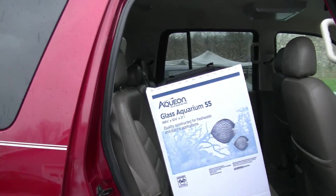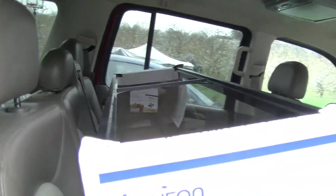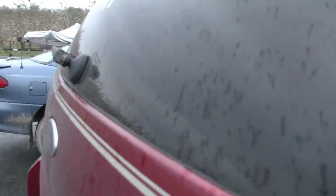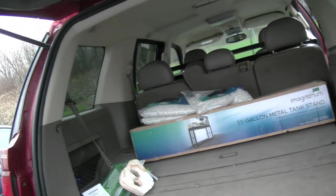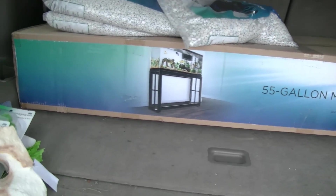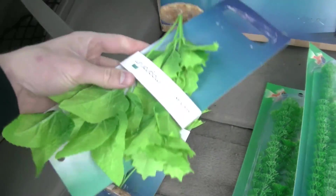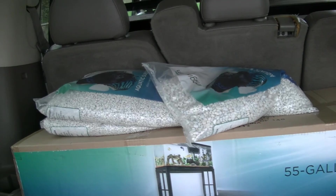So I just got back from Petco, ended up getting the 55 gallon tank, also got a 55 gallon tank stand for it and got some plants, this rock, some other plants here, and I got some white rocks for the bottom of it.